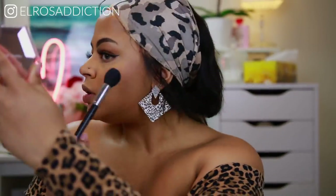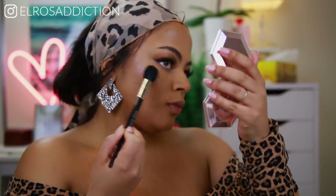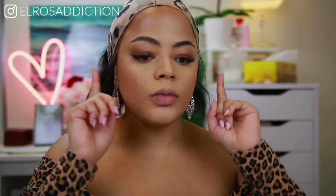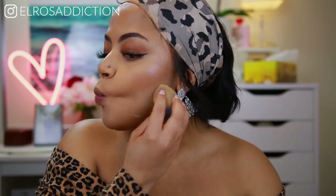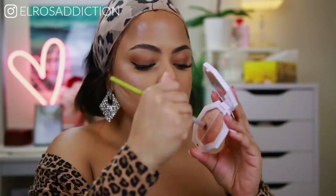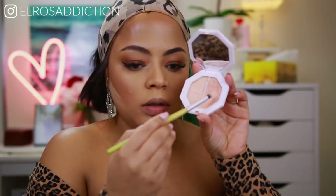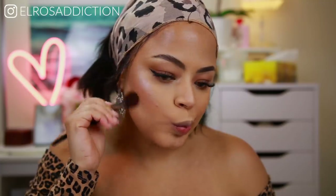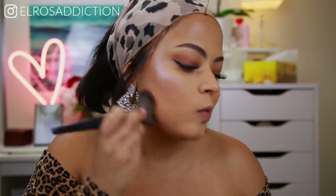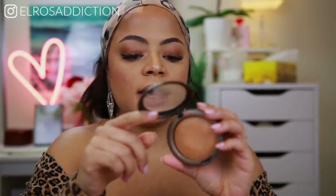Look at that — this looks so wet and gorgeous. I'm going to chisel my cheeks a little bit, and then go in with Mean Money to highlight my nose. Then I'm also going to use bronzer — for bronzer I'm going to be using the MAC Mineralized Skin Finish in Dark — just a light brushing on top of my nose to give that sun-kissed look.